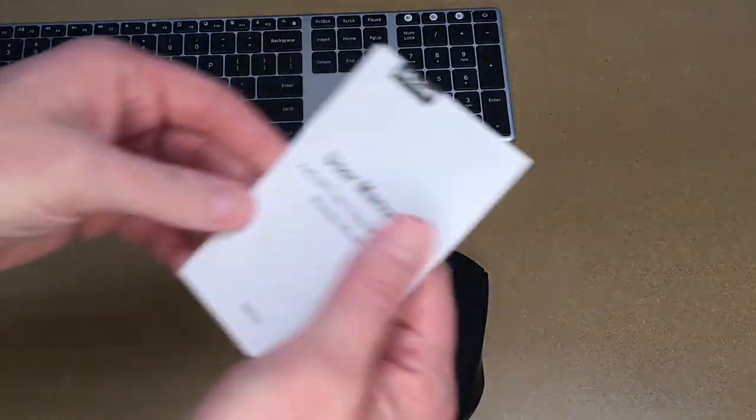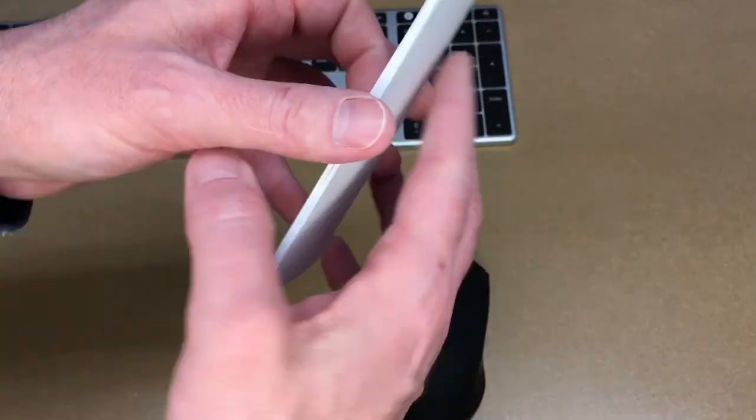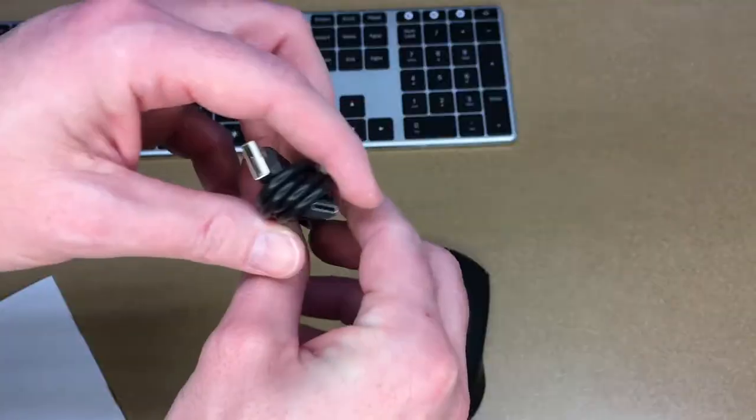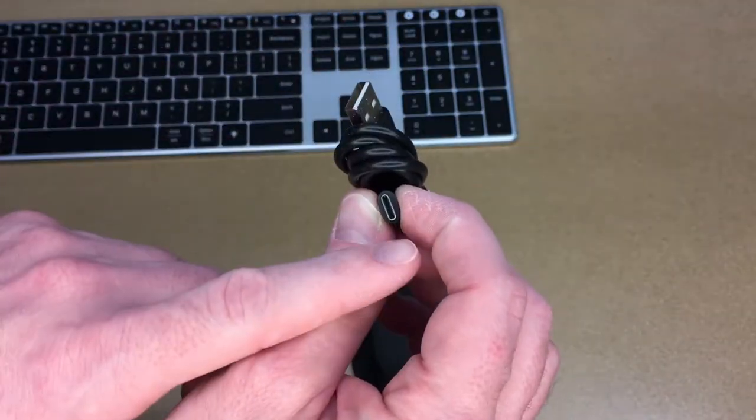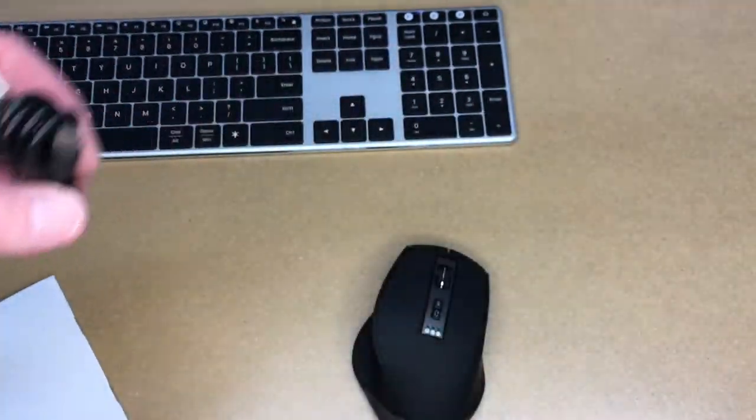It comes with a warranty card and a user manual — this thing is thick, it's in multiple languages, thankfully. And it comes with a charging cable that uses USB-C, which is similar to the keyboard, so you could probably use the same cable to charge either one.